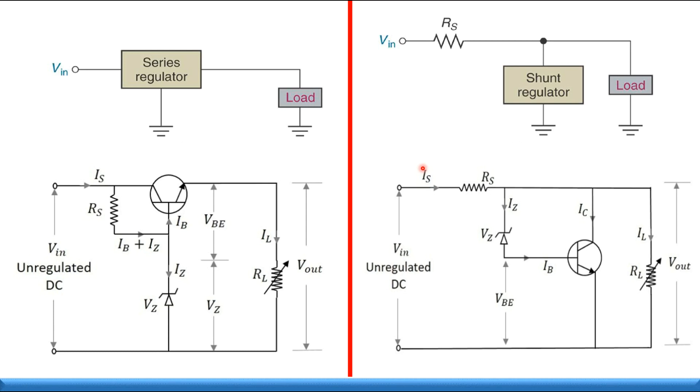Voltage regulators have two types: the series regulator and the shunt regulator. This video will focus on the series regulator.